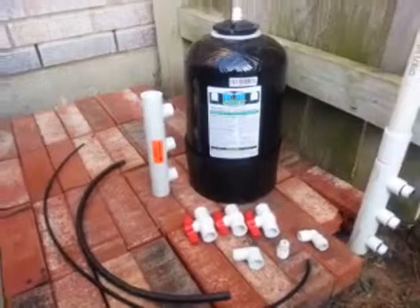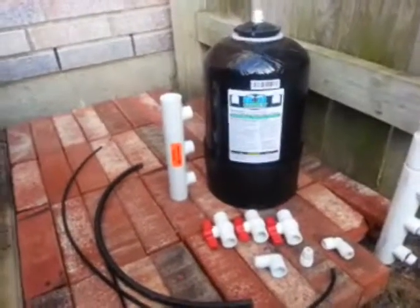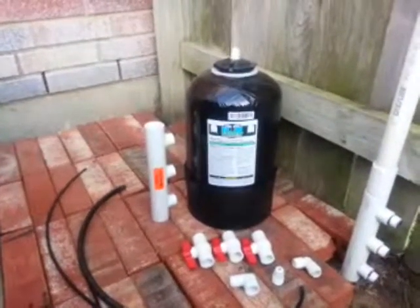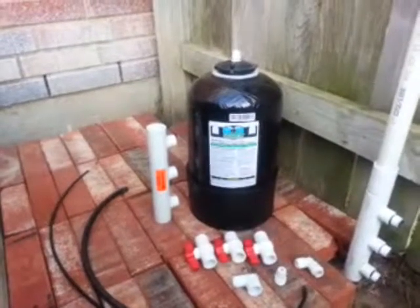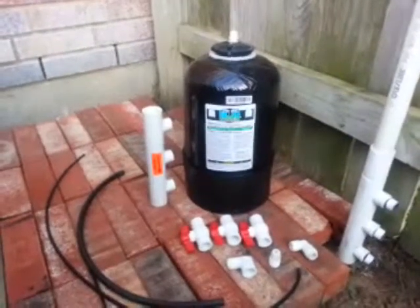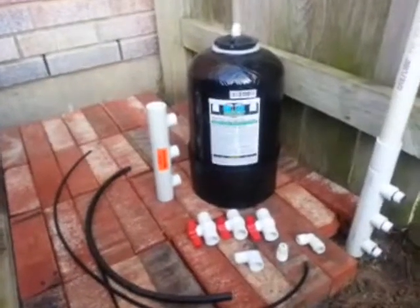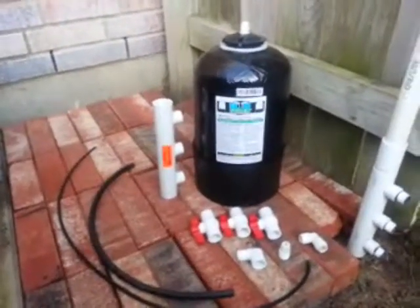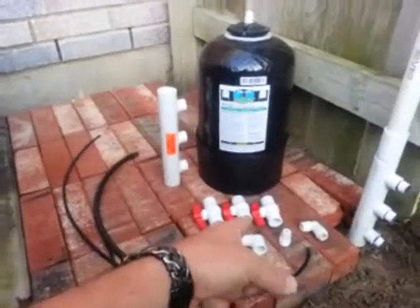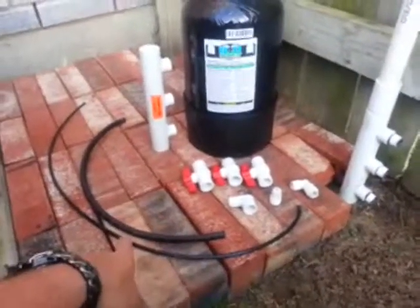Today we're going to take a quick look at how to install the RID system model 0813, our latest version available online and with local distributors. What you're looking at here is an assembly of what you get with the system when you purchase it — this is what comes in the box. You've got your tank, manifold, three ball valves, the fittings that are necessary, and the tubing that's necessary.